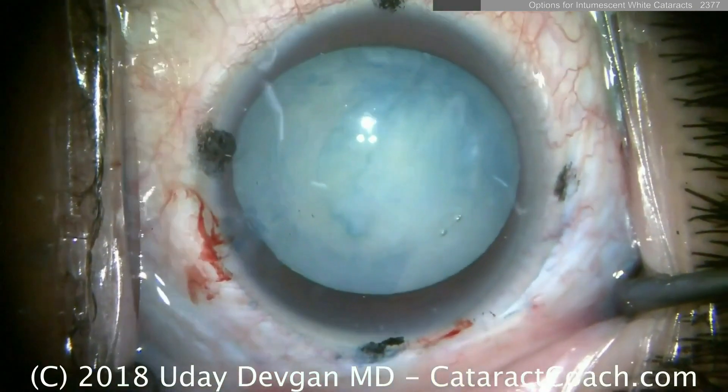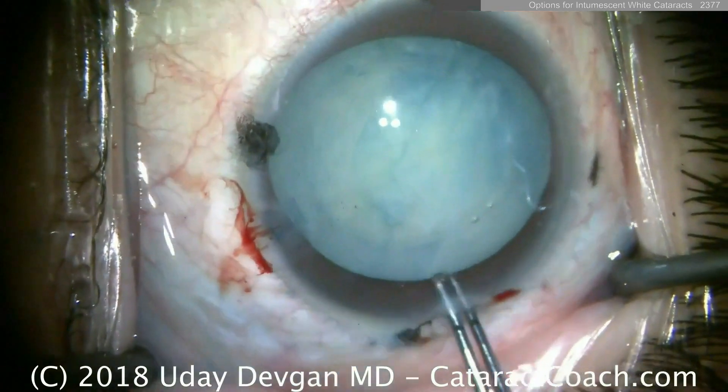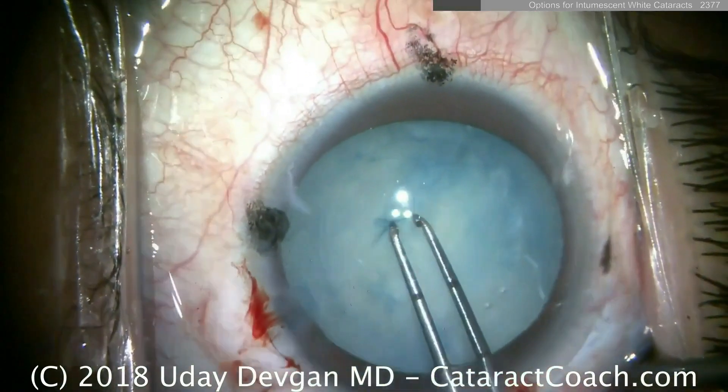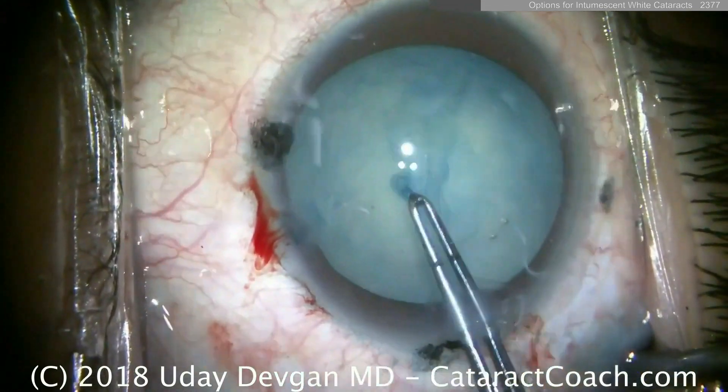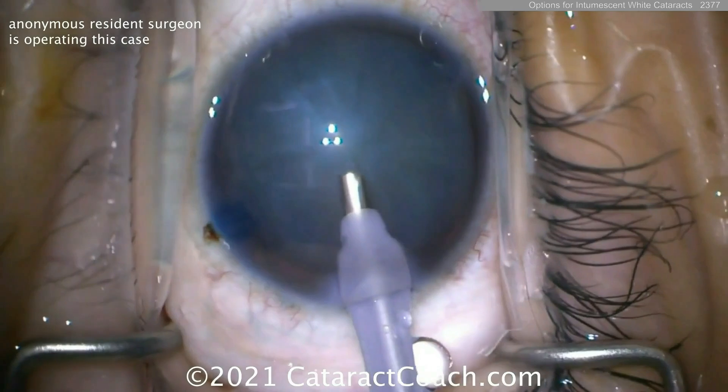As the laser starts to puncture the lens capsule, liquefied lens material leaks out. So going inside, you can see there's still a couple of attachments — there and there — and now you can complete the case.